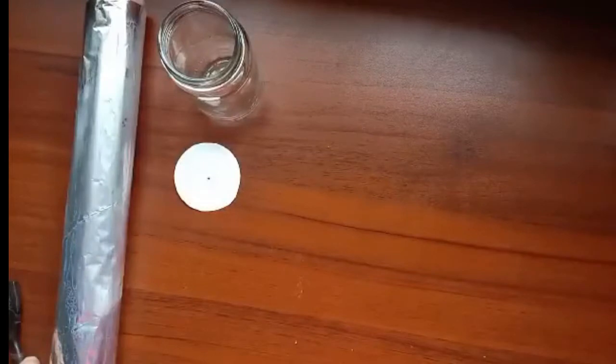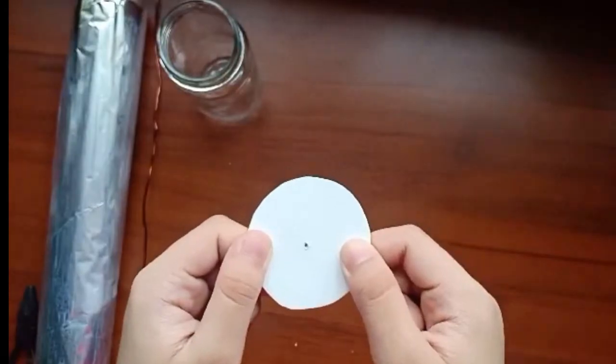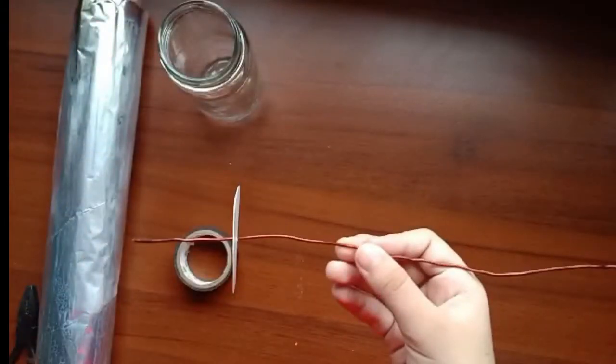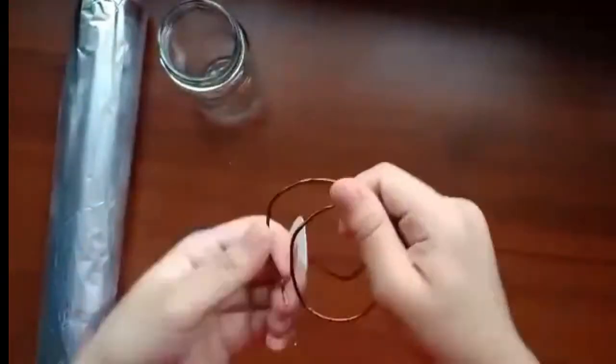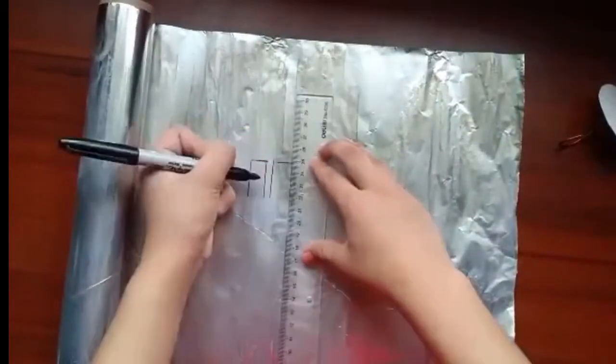And here are our steps. Gather the materials before you begin. Start by punching a hole in the jar lid, which I already did. Insert the copper wire in the hole of the jar lid. Use the pliers to bend the copper wire into a hook. Bend the remaining copper on top of the lid into a coil to provide more surface area. Cut a strip of aluminum foil approximately one-half centimeters wide and three centimeters long.